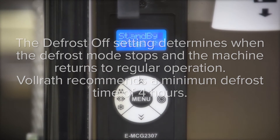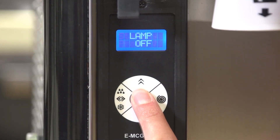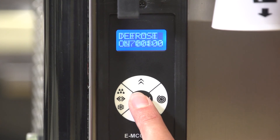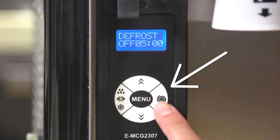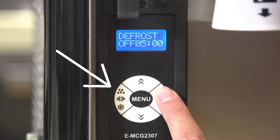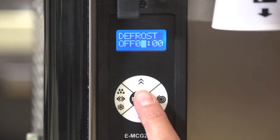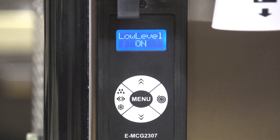Vollrath recommends a minimum defrost time of four hours. Press and release menu until the display shows defrost off. Press the right button to move the cursor right, press the left button to move the cursor left, press the top button to change the time, then press menu to confirm the setting.